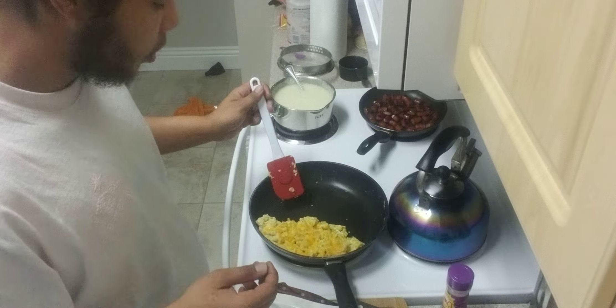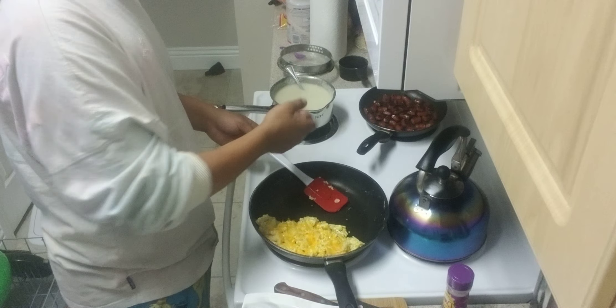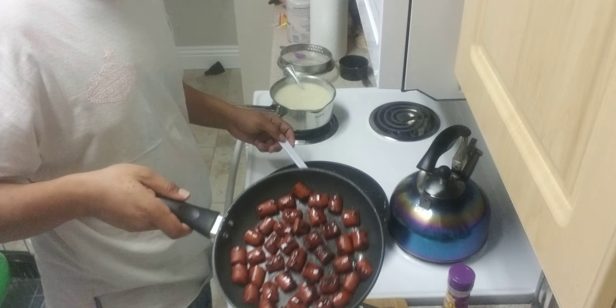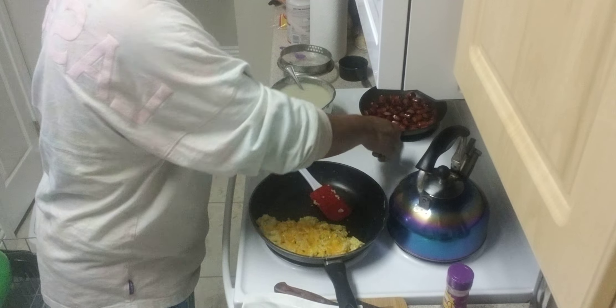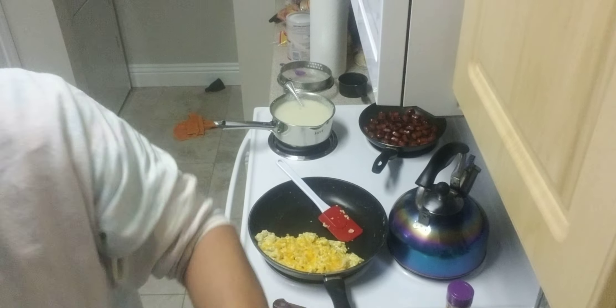I like making food in general. Breakfast is my favorite, as you can see. I made grits, some beef hot links, and some eggs, and right now we're just about to set it up. Let's get to it.